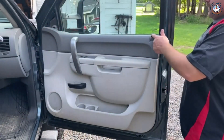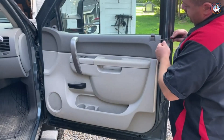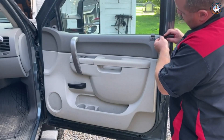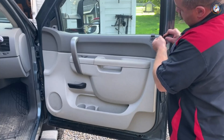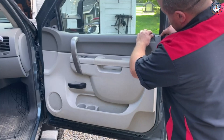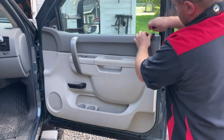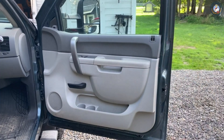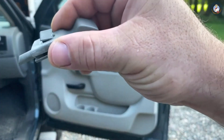Next thing I'll do here, get this lock off, lock knob off. There's a square plastic cover here. Pry at it from the top gently with a sharp object, and then this just comes right off.